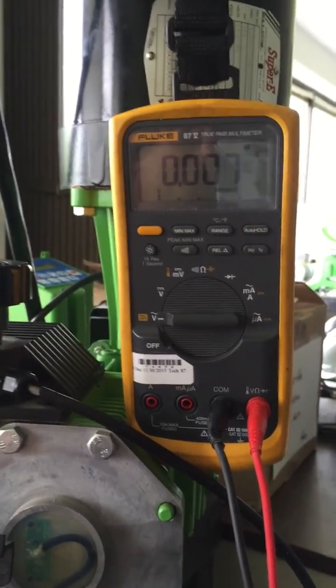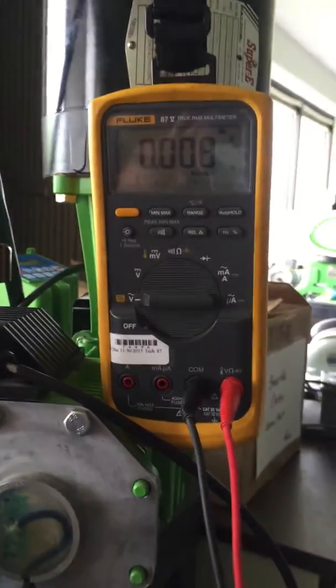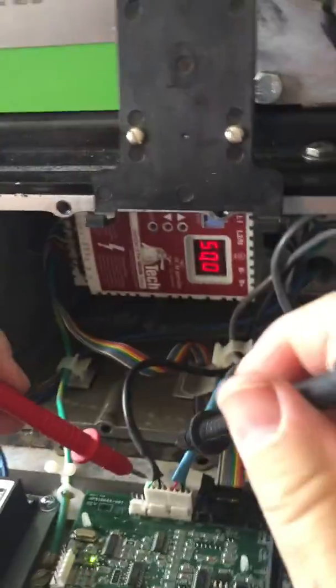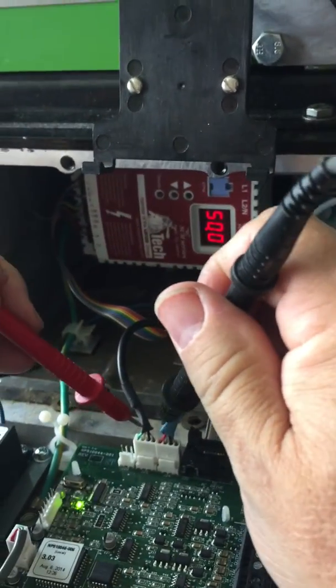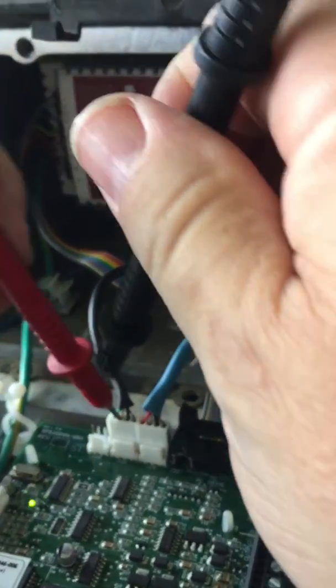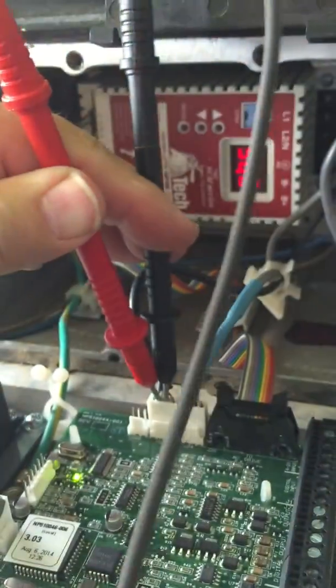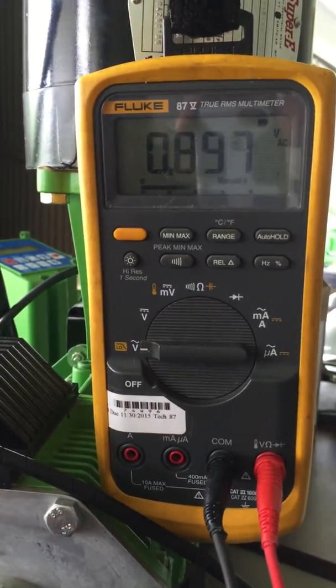My co-worker Mike is going to grab the unit now and I'm going to insert my probes into the white and black terminals here. I've inserted the probes and now I'm going to stop the motor.